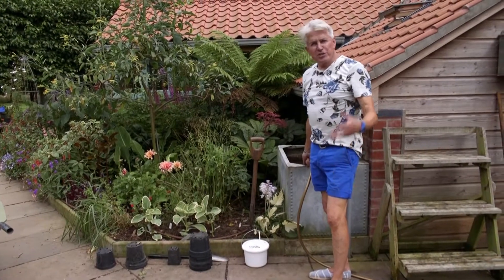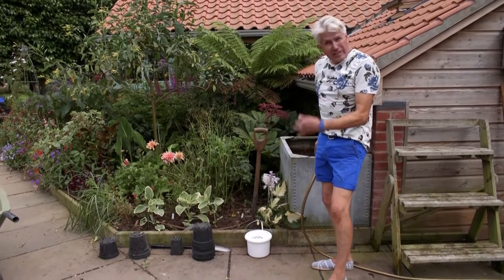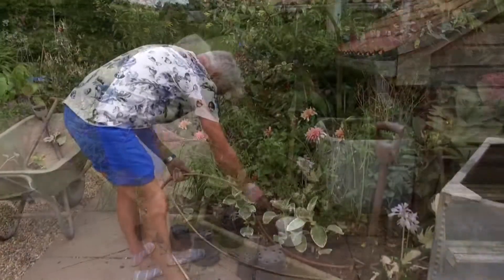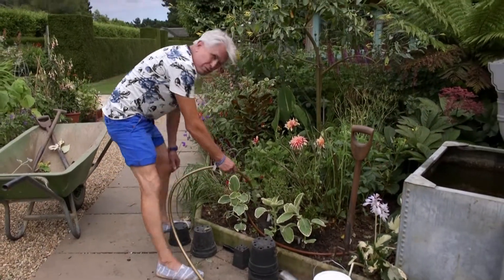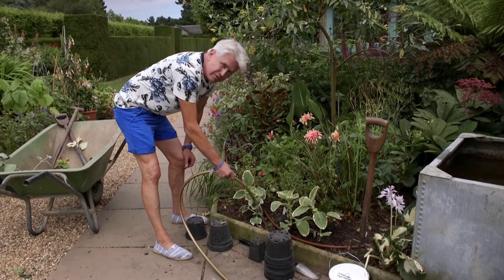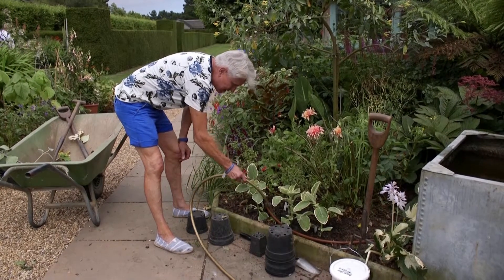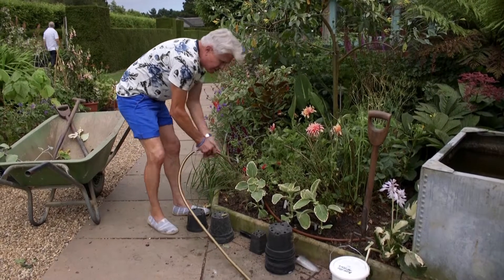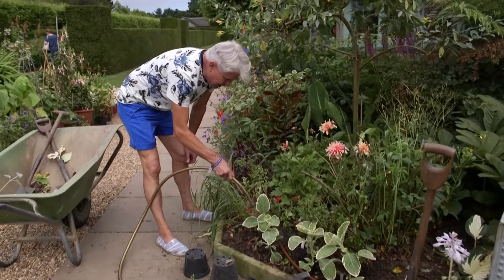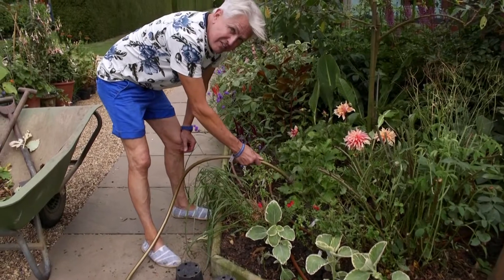Now all that remains is to water them in. I've got a hose filling up my tank because we haven't had any rain, but while I'm doing that I'm going to water these plants in as well. The great thing about watering like this is you're taking the moisture right down to around the roots, washing out any gaps left around the edges, so the roots are straight into contact with the soil and the plant can start growing straight away. I guarantee if you keep these watered you will see a huge difference within seven days.